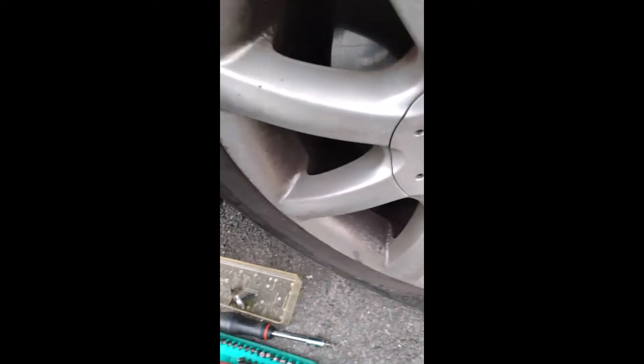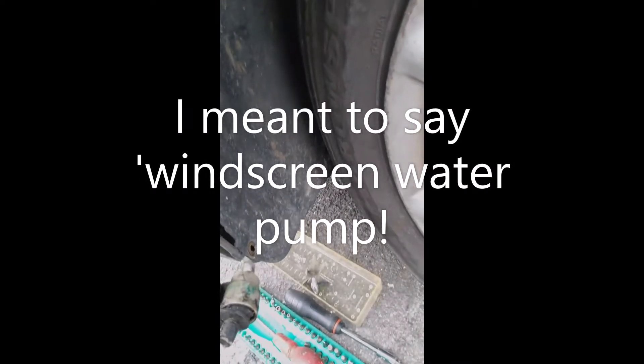Alright guys, this is just to show you how you can fix your water pump in your Volkswagen Passat without actually taking the wheel off. So the wheel arch cover — I've just undone three screws: one, two and three.